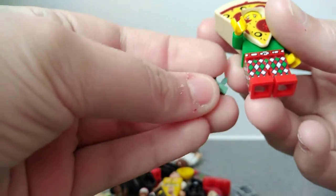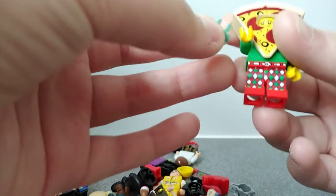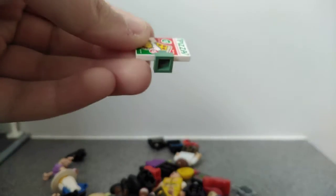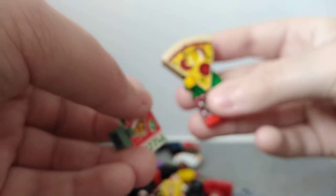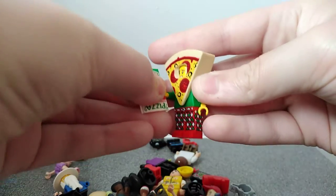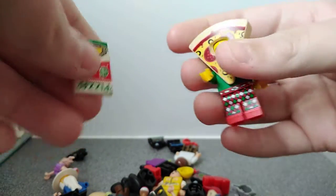What I don't understand is how this is illegal. They are using a clip to hold on to that — well, that's just like having a minifigure's hand and then putting it on like that. That is the exact same thing.